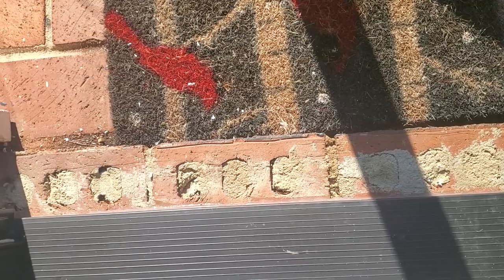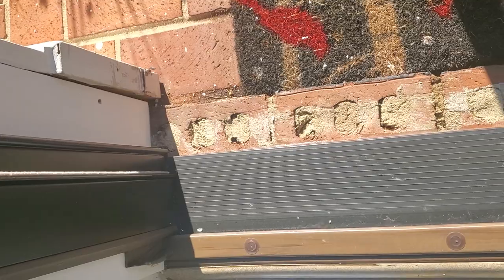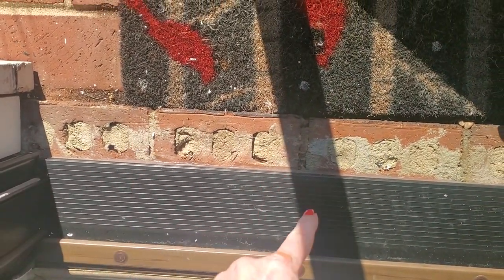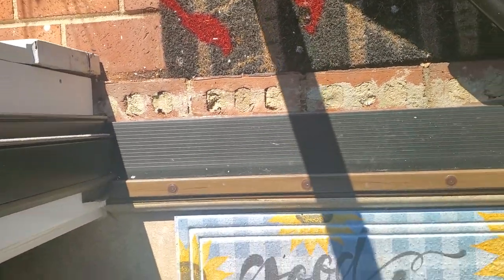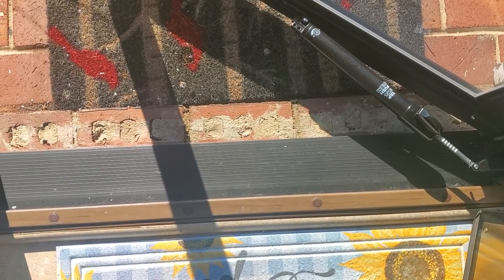Naked exposed brick. $4,600 I'm told doesn't put anything here. So I've got naked brick that I'm going to have to pay somebody to come cover with something. That's something I've got to work out now.